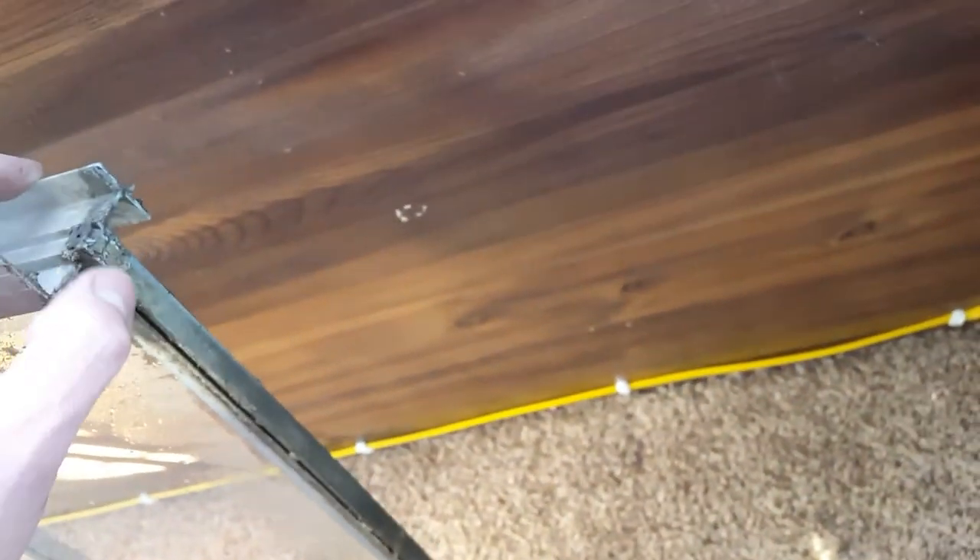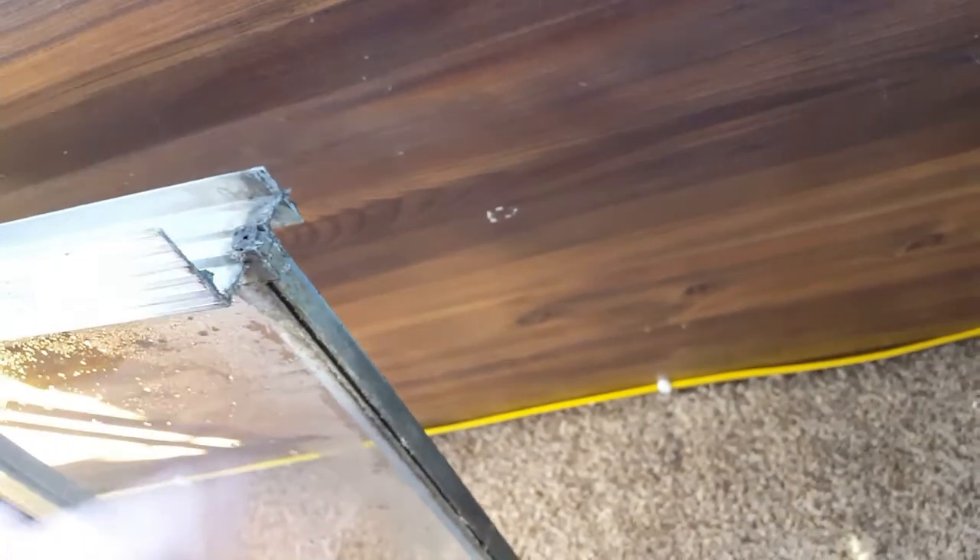On the bottom of this window you can also see it does have a little bit of a seal, but you're going to want to clean all this off and caulk it.